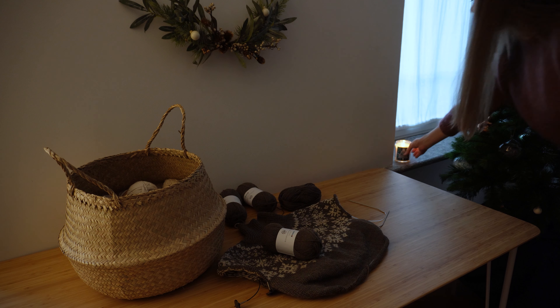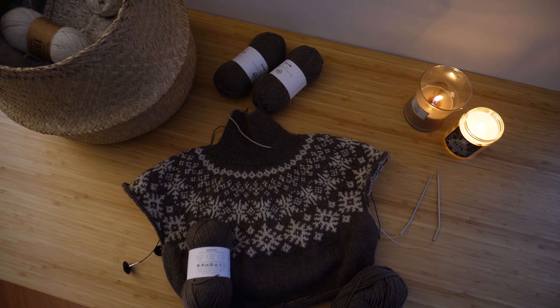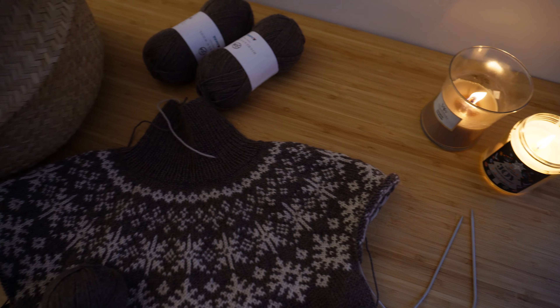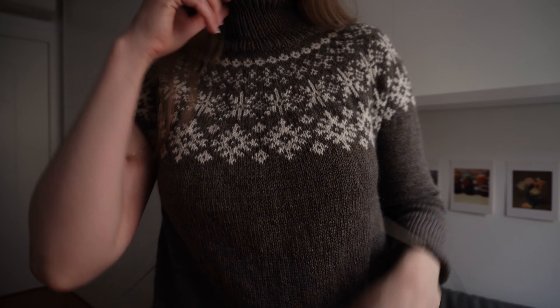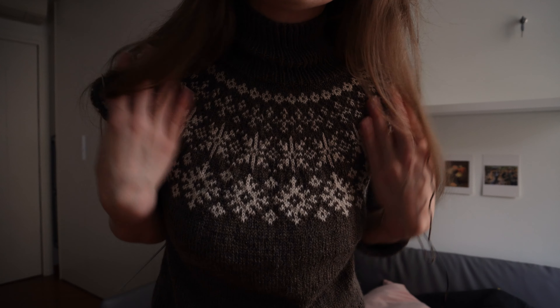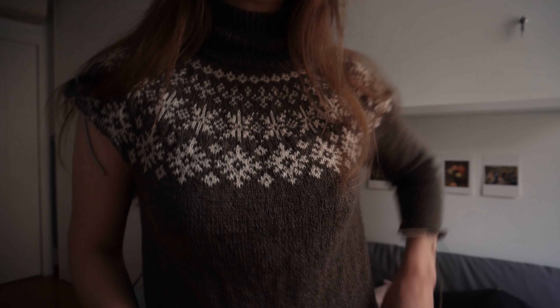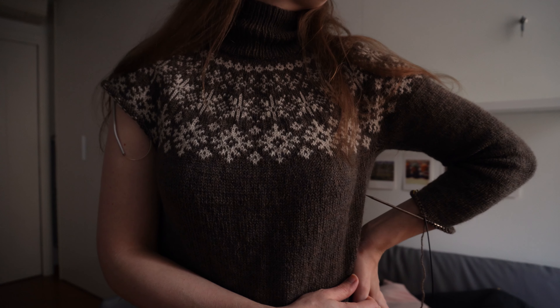Another thing I really love about the design of this jumper is it's written in a way that's very easy to follow but also creates a shape and fit that is very flattering to the body. When I did my first try-on halfway through, I was really struck by how lovely that elegant swooping yoke is from around the bust area up to the neck — it just looks so neat and so crisp.